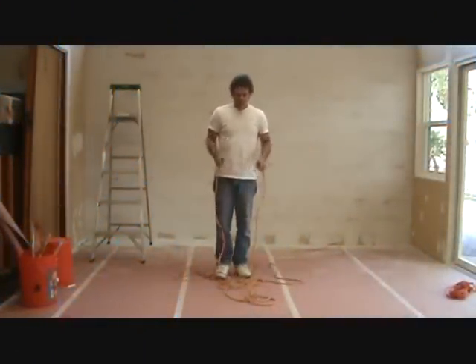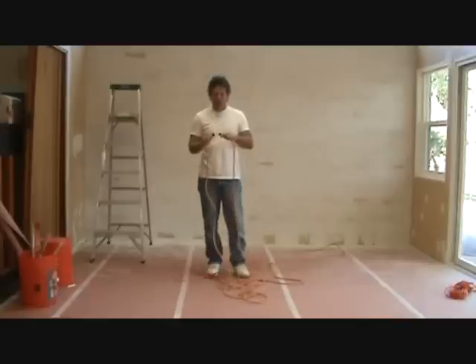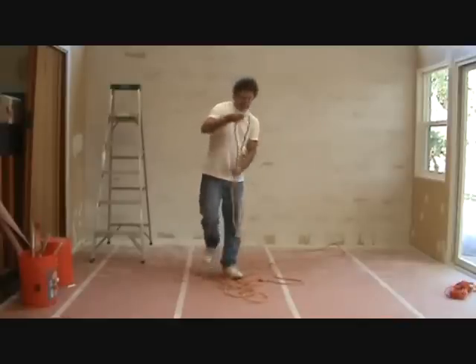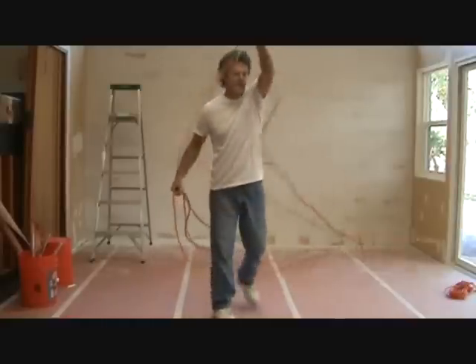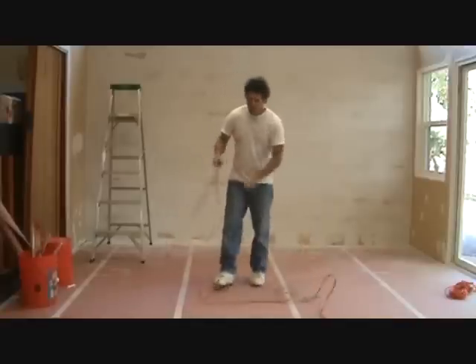50-foot extension cord — this is the second way on how to roll it up. I'm going to plug in the ends. Now I need to get the cord out kind of lengthwise and make it all flat.